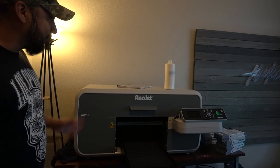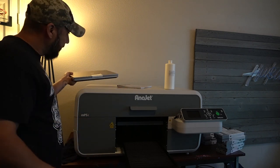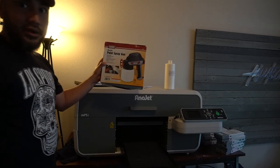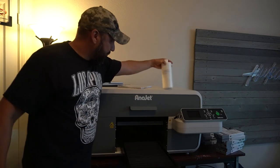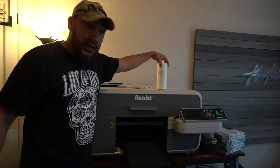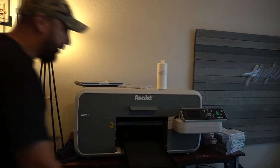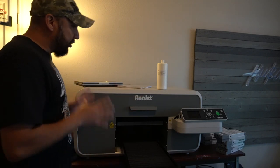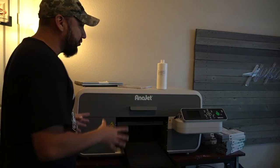I got a really good deal on it. It also came with a laptop with all the software — the Ana RIP software. I also got the pre-treatment sprayer, which is just like a paint sprayer, about 20 to 30 bucks — it came with it. The DTG pre-treatment spray came with it too. I got some inks — the inks are less than half full — but like I said, I got a really good deal on it. Hopefully I don't have to do too much maintenance before we get this thing running.